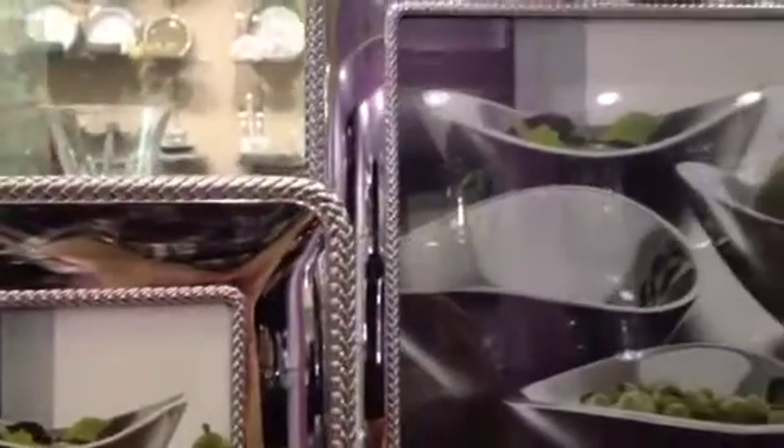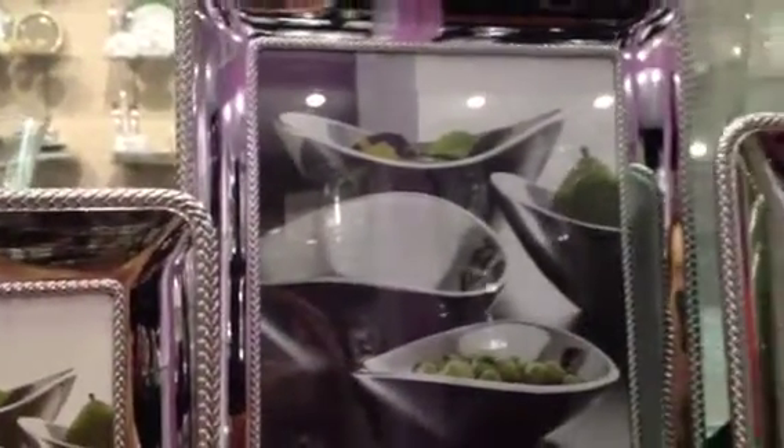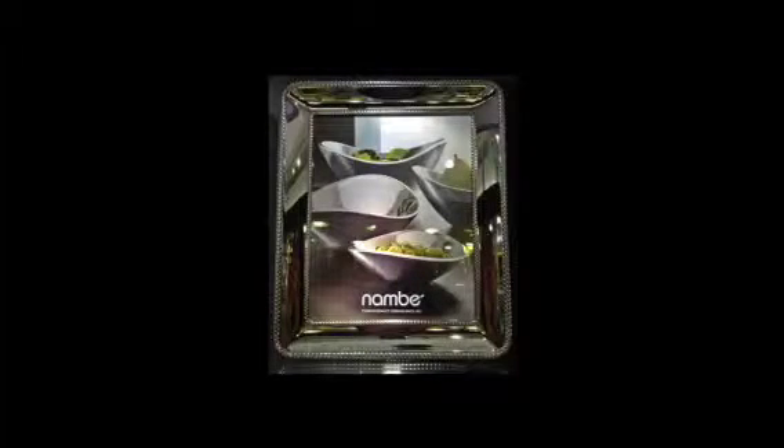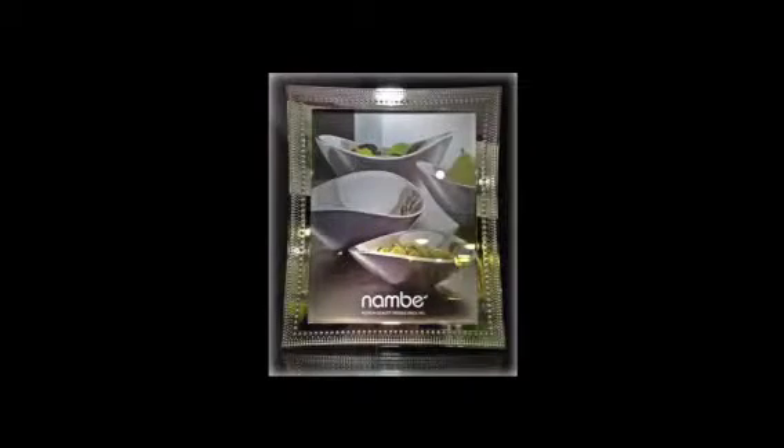These frames make wonderful wedding and anniversary gifts. All of the frames are available at www.contemporaryconcepts.com.